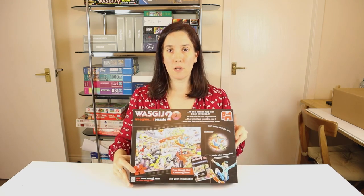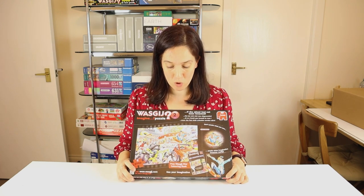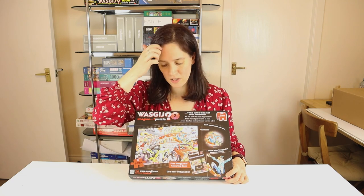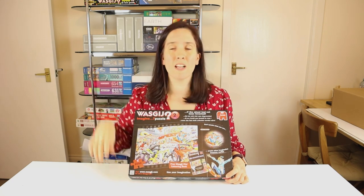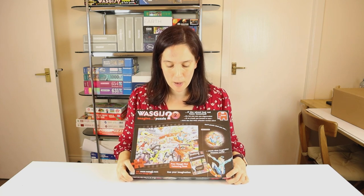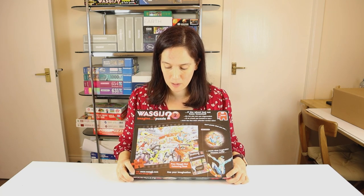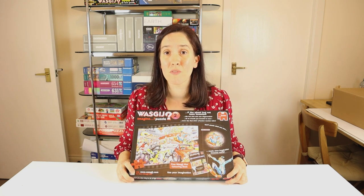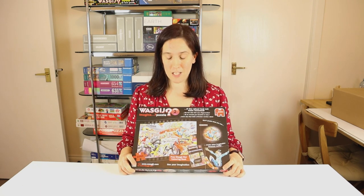There is a hint on the inside — or really the outside edge of the box with the pieces in. There are a couple of little pictures of what's actually in the puzzle, but they're really, really small and you can't see them very well, and they don't reveal very much. I think really the best way forward with Wozgij is to just use the pieces themselves to try and build it and put it together.